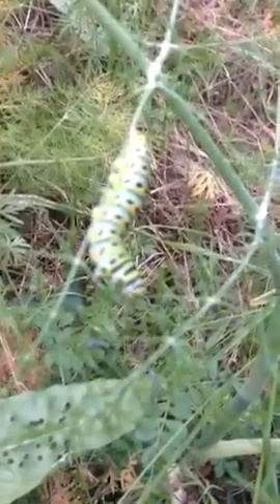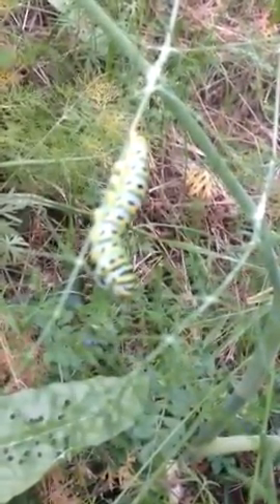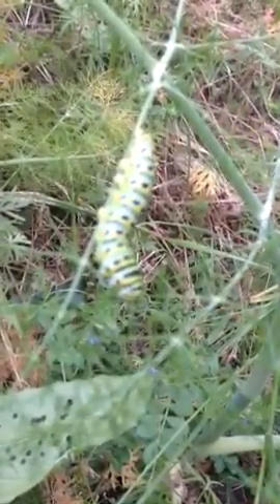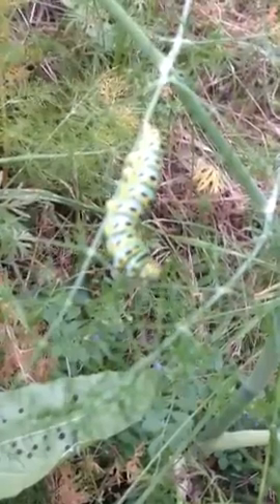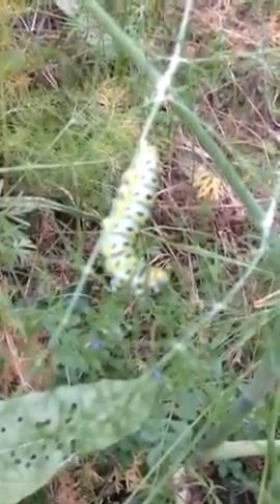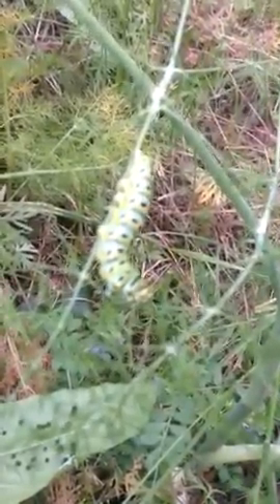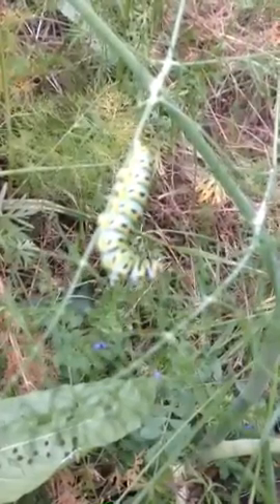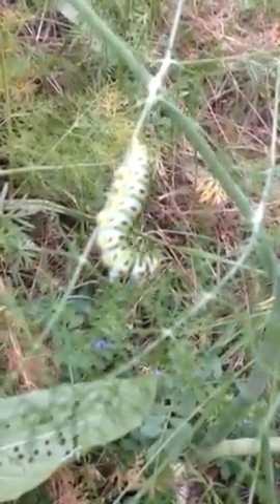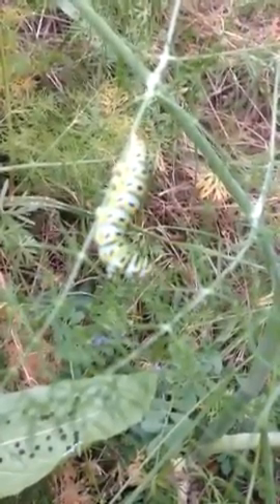in a couple of days he'll crawl off under a limb or some protected place and form his chrysalis, and then become a beautiful anise swallowtail butterfly with his very distinguishing two little blue dots on his tail wings.